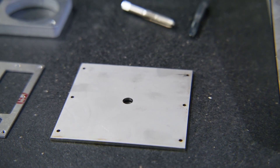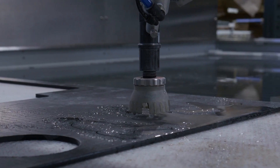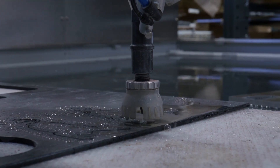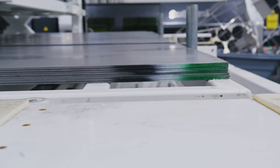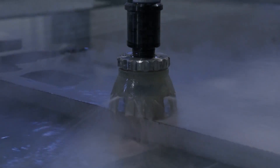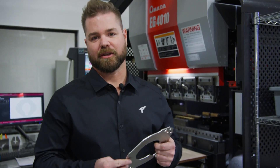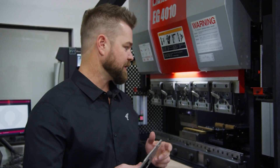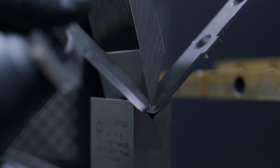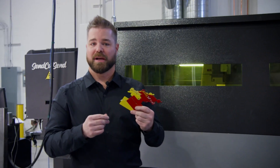Time for some tips and tools. Have you heard about Send Cut Send? This is a service that does pretty much what the company name says. You send them a CAD file, they use that to fabricate some laser cut parts, and they send them back to you. The real surprise here is that the cost of having parts made is shockingly affordable. You can get a quote directly through their website. If you don't have access to a laser cutter or a way of fabricating precision metal parts, this might be the resource you need.